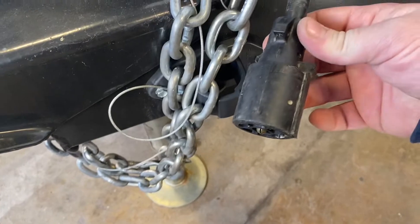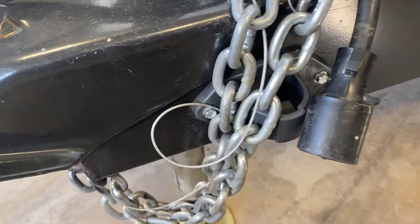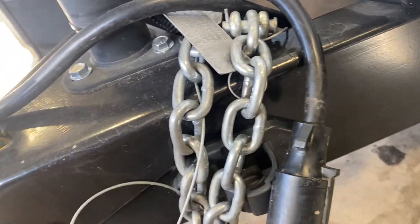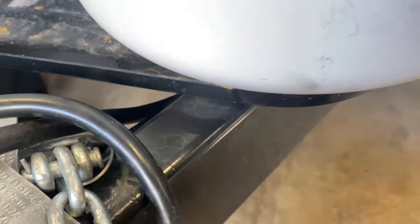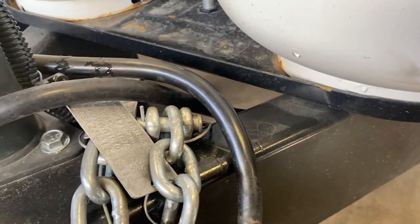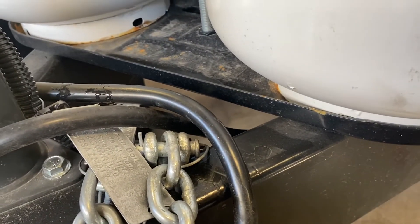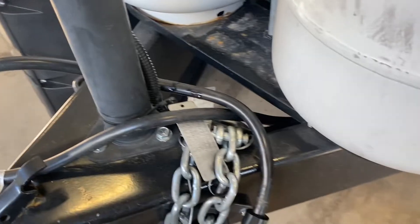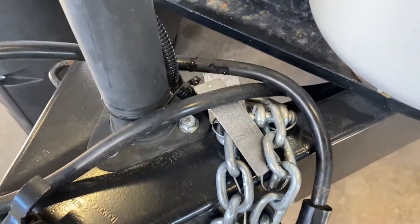On the front you have your seven-way connector for trailer lights and trailer brakes, your two safety chains, and then the silver cable is your emergency breakaway. That breakaway is connected to a black pin inside a black box — in the event of an emergency it pulls that pin out and allows the trailer to start braking on its own. If you accidentally pull that pin out, it's not a one-time use — just put it back in and keep going.